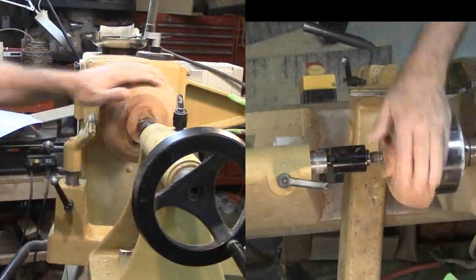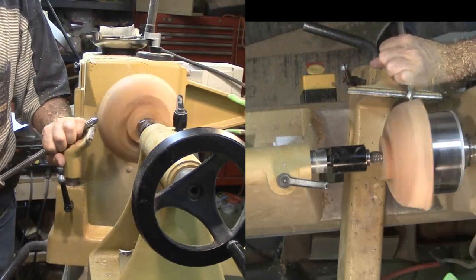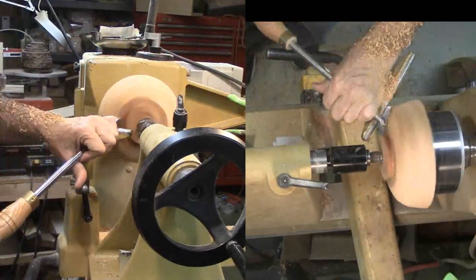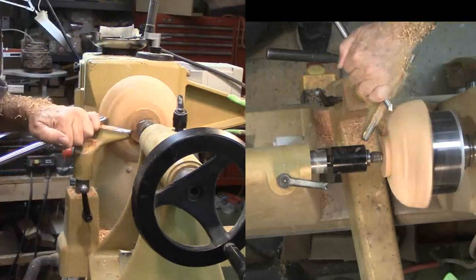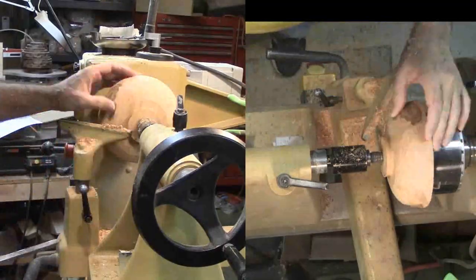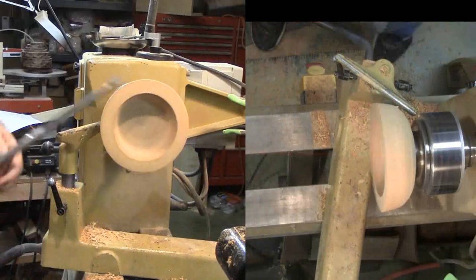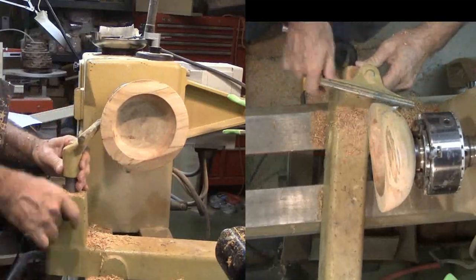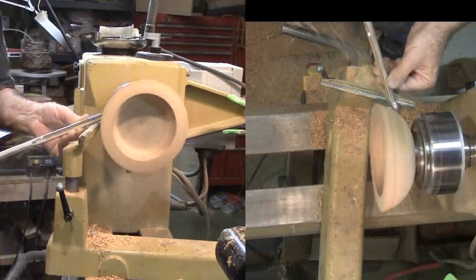I'll center it with the tail stock. Now to turn the exterior. I'm starting with a medium bowl gouge. I'll switch to a skew to reform the tenon to make it round again. The rough bowl is quite chunky — I want to flatten the outside curve for a better flow. The tenon is way too long to use as a base as is. I'm remounting the bowl to the chuck with the tenon as quickly as possible. Before flipping it around, there's way too much variation to do any final cuts. Now that it is stable, I'll shape the exterior a little more with some shear scraping.